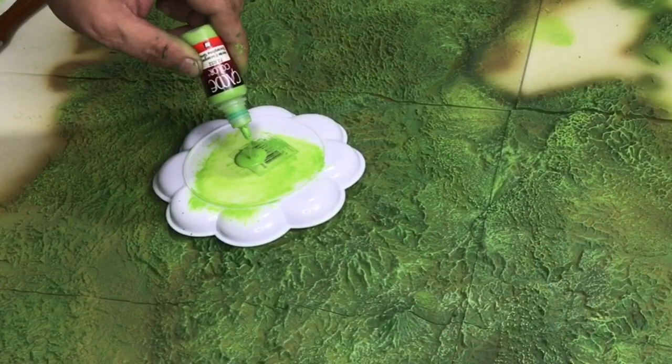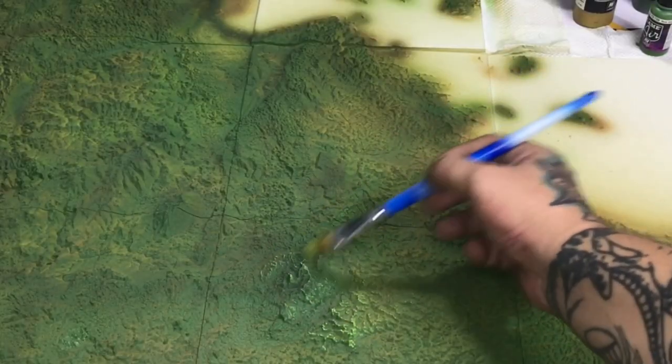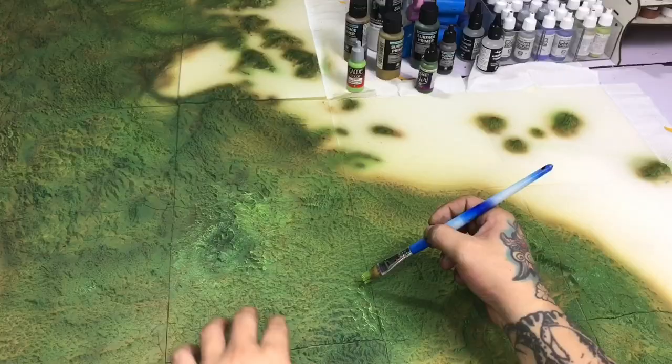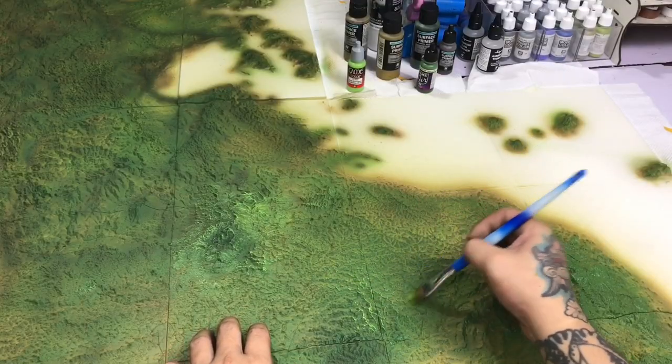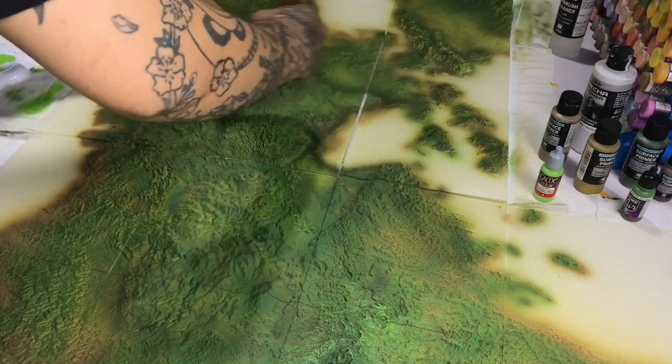Basically, learn to control the dual-action airbrush. Once you learn the controls very well, you can detail-paint with the same brush and do the base colors with the same brush.